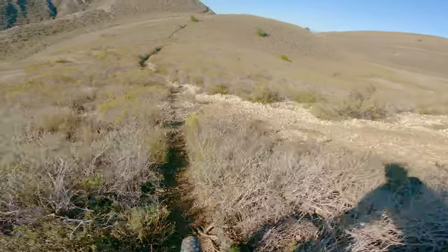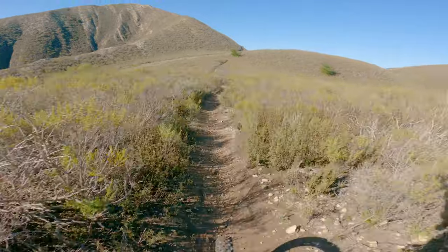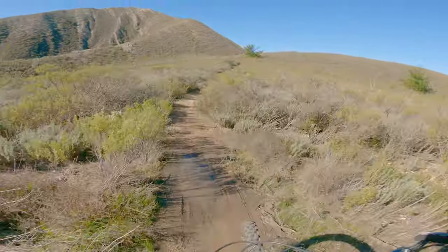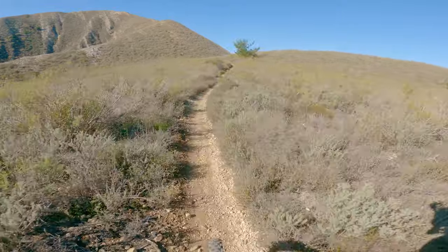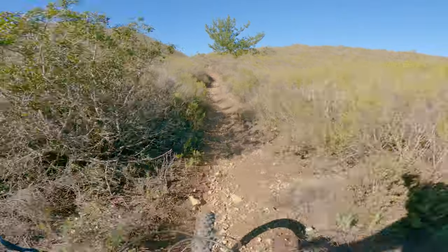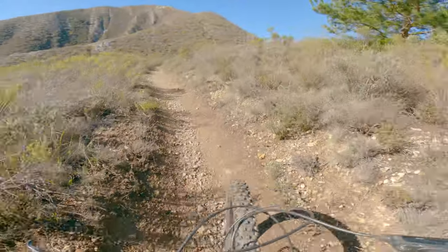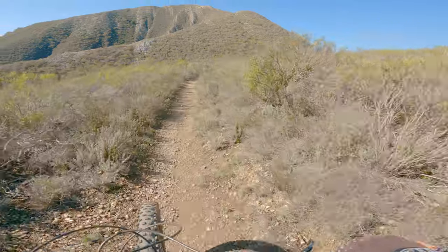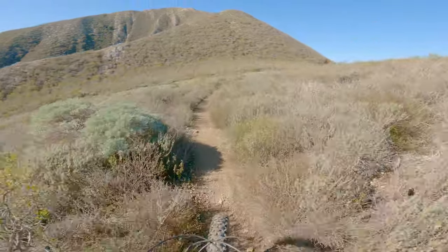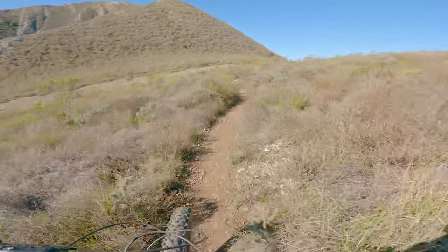I can see why people keep going straight. A little uphill. Once we get down there, we're gonna take the Beep Trail. I haven't filmed that one yet either.